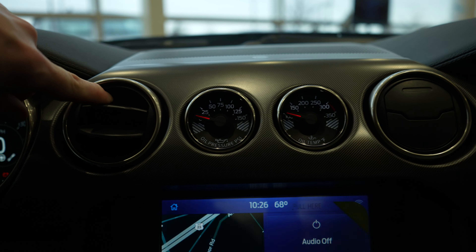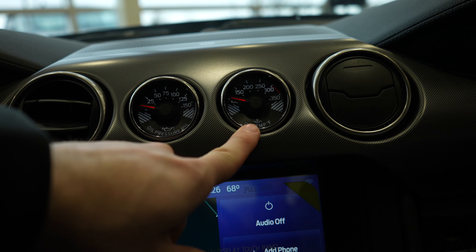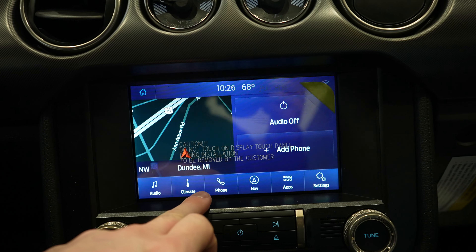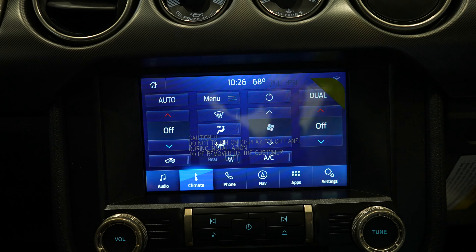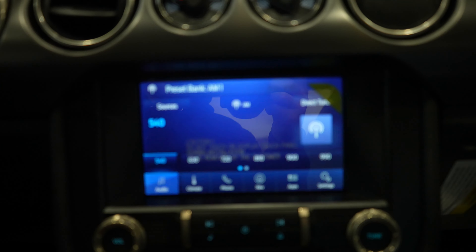HVAC controls are going to be right here. You've got an oil pressure PSI gauge up top as well as an oil temperature gauge. Really nice touchscreen display with Apple CarPlay and Android Auto — it does come with navigation as well. You can control a lot of things from here. Very cool and very responsive touchscreen display.